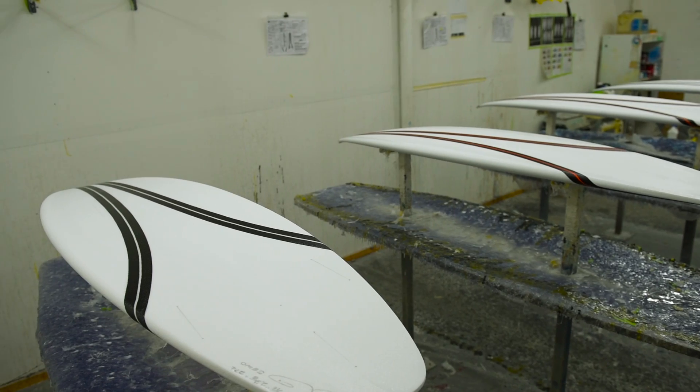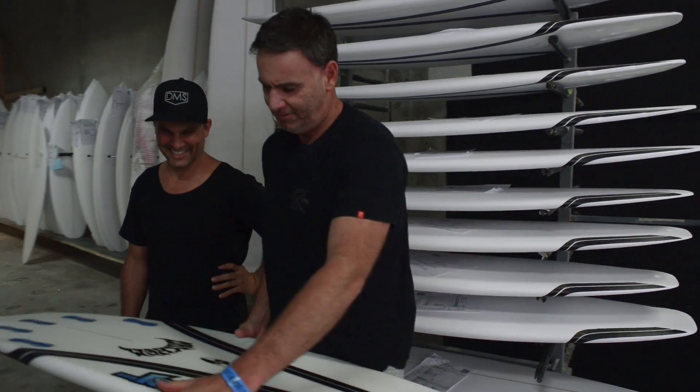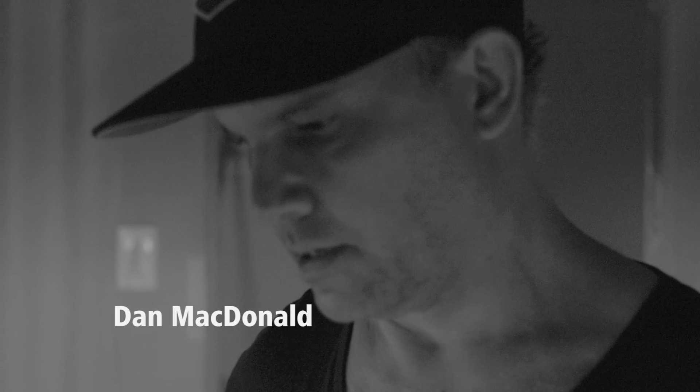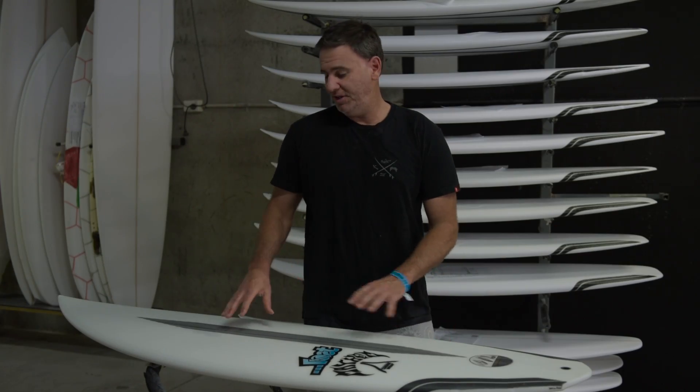I first got involved with carbon wrap when we moved our Australian operations up from Sydney to the Gold Coast a few years ago. We settled in here at the DMS factory. We had Dan cutting and helping me finish shape all the boards, and I couldn't help but notice these unique looking boards floating around his factory.